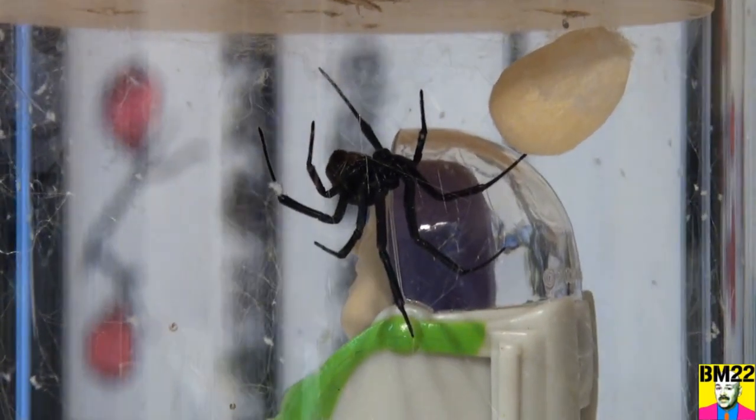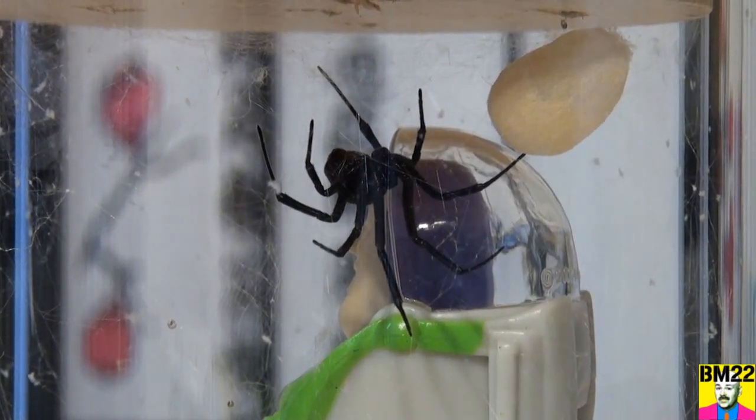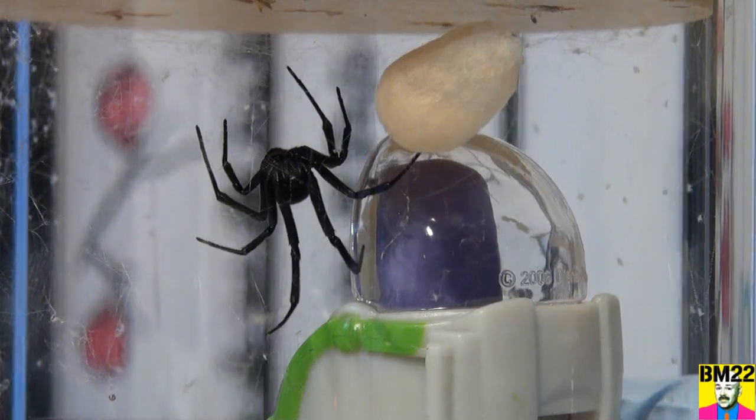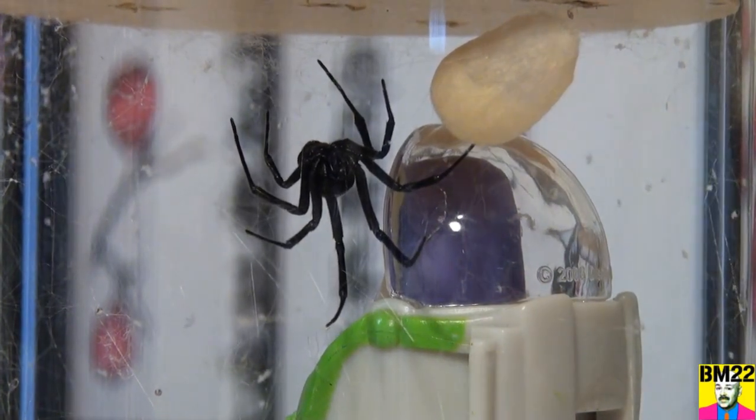So let's get the big tweezers and get this egg sack out of there. And I still haven't taken care of the egg sack from last week. Need to do something with that, and we'll just put this one in with it.